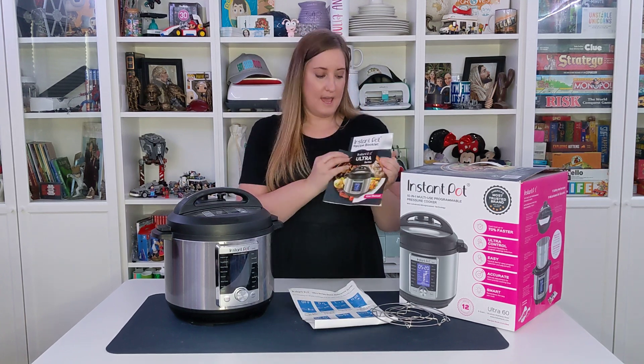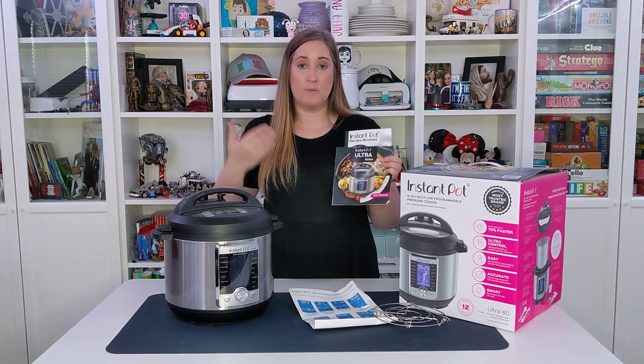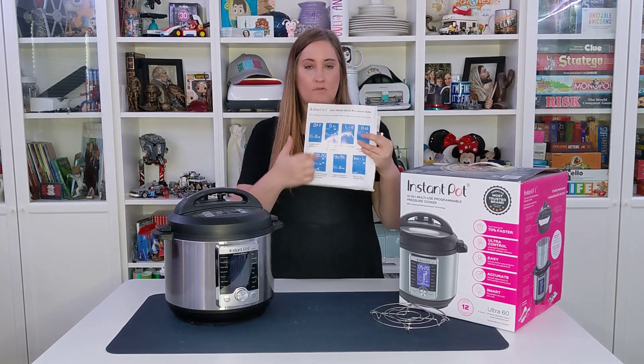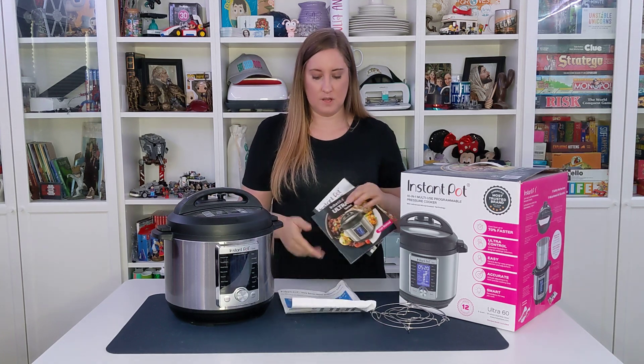It has a user manual, which also in the back has troubleshooting in case anything goes wrong. And then it has a quick reference guide for certain temperatures and other things.